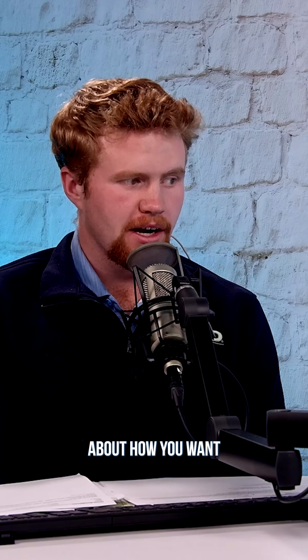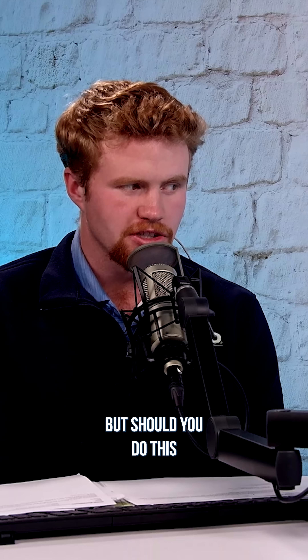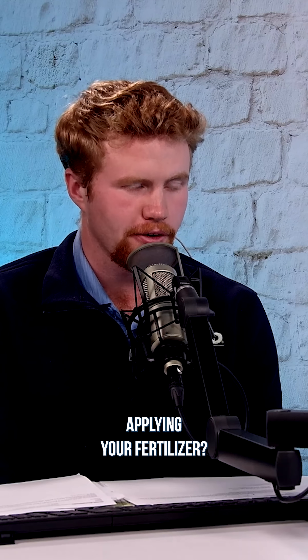We posted a video talking about how you want to make sure you check your salt levels before applying manure. But should you do this with fertilizer as well? Should you check the salt levels before applying your fertilizer?